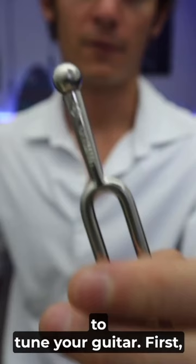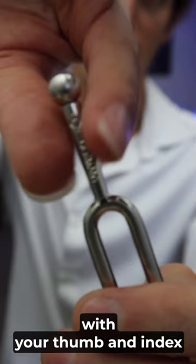Here's how to use a tuning fork to tune your guitar. First, you're going to start by holding the tuning fork by its handle with your thumb and index finger. Second, tap it on your knee and place it on your instrument.